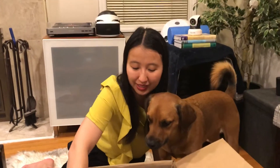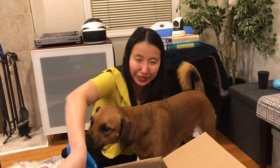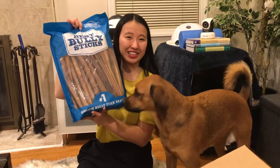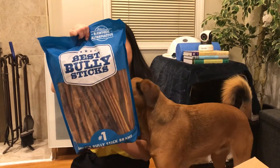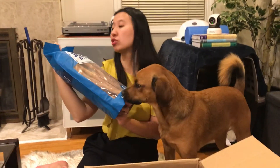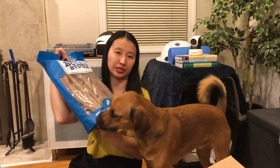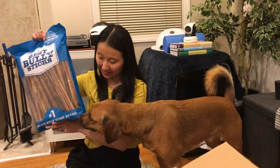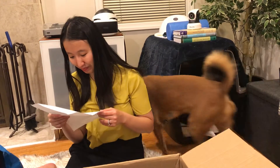If this is what I think it is — it's another 50 pack of bully sticks. They redid their packaging and I actually really like it. It's blue now — it used to be kind of a gross green color. I really like the shade of blue. It also looks like sturdier packaging, and the zip closure at the top might be easier than the old one. This is the 12-inch thick bully sticks, 50 pack. He's very interested — he loves these.